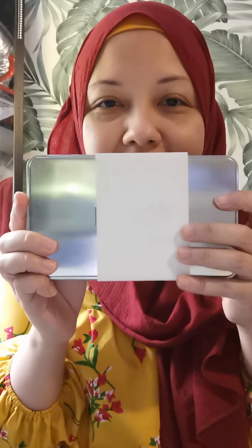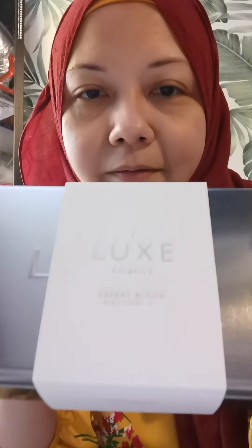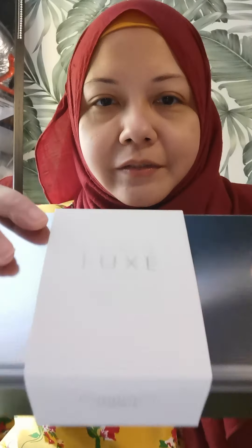Today I'm going to share my next discovery kit — a gift set from Lux Botanics. They have three sets: one is Aurora Radiance, one is Desert Bloom, and the last one is Rainforest Revival.